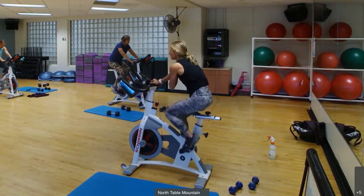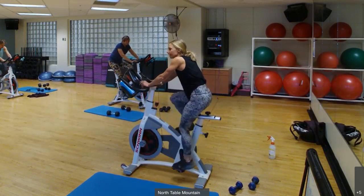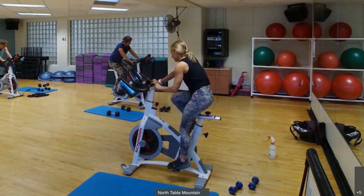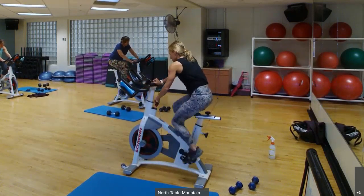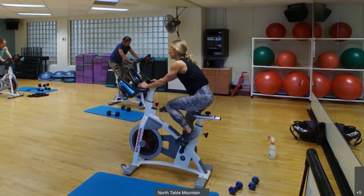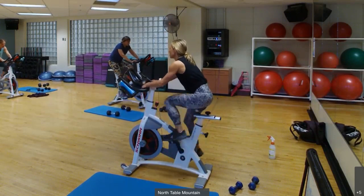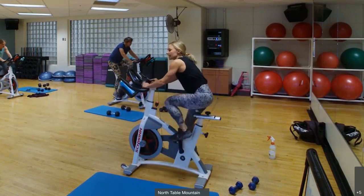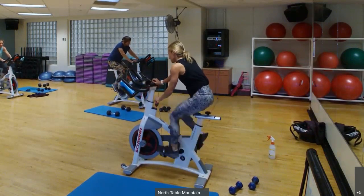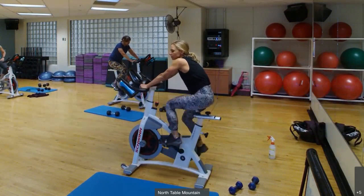Here we go — this is surge number two, let's do it again. Over 45 seconds we'll do a little speed. That's about 20 seconds in. Watching that power, watching your RPM. About 15 more seconds. 3, 2, 1 — take it off. Get to steady riding, not complete recovery.